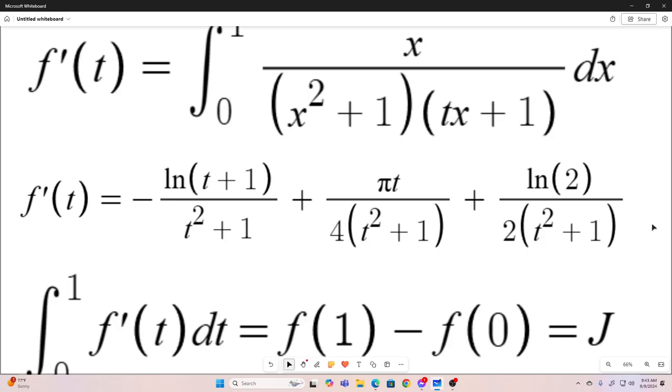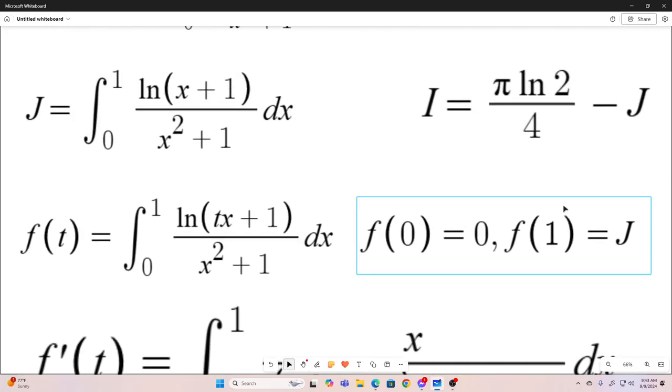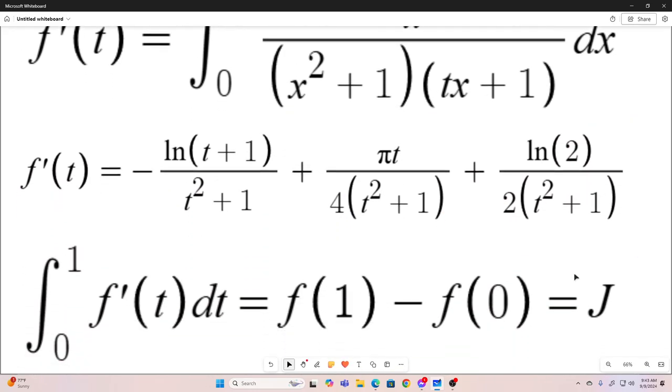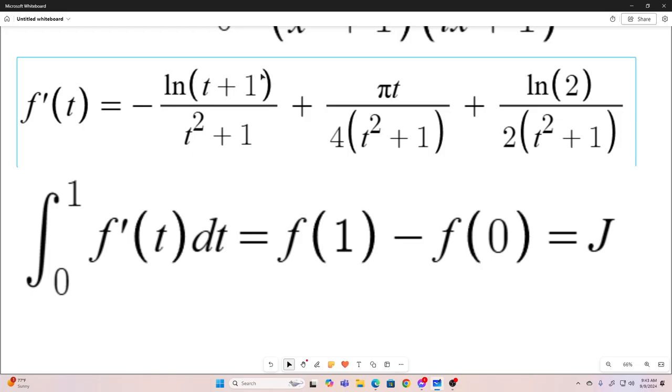So now we use the fundamental theorem of calculus part 2, which states that the integral from 0 to 1 of f prime of t is equal to f at 1 — the antiderivative of f prime of t evaluated at 1 — minus f of 0. We know that f of 1 is j, and f of 0 is 0. So the integral from 0 to 1 of f prime of t is equal to j. So now we will integrate each one of these things from 0 to 1 with respect to t, and that will give us our integral j.